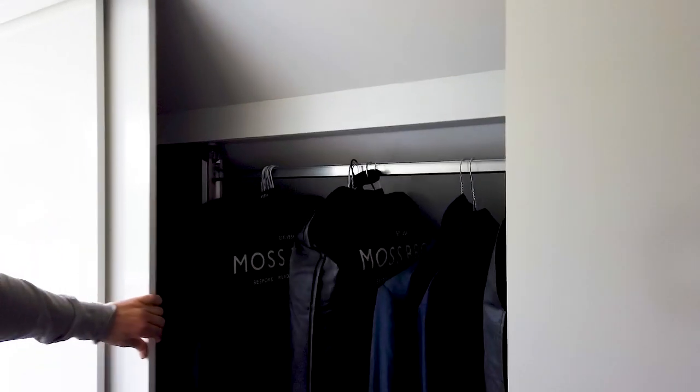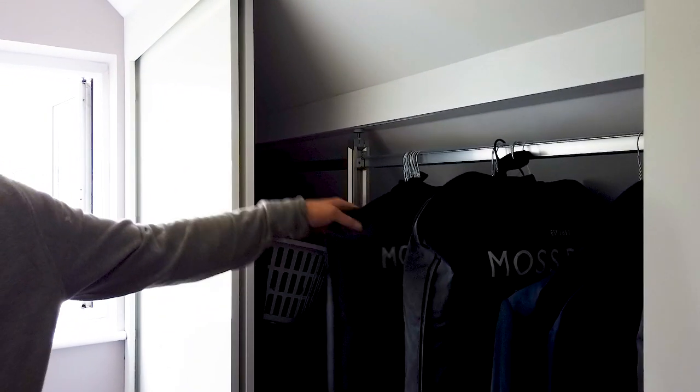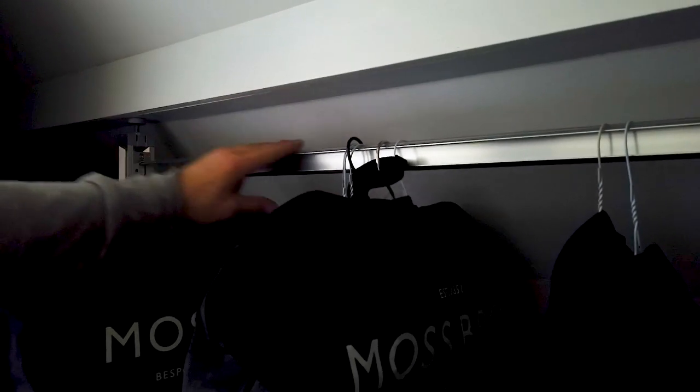Still currently unfinished. We've got two mirrors to go on either side of these doors. Inside, we've got this aluminium framework and you pretty much build it bespoke. You cut it to size, fit it in with the rails. You've got a shoe rack down here.